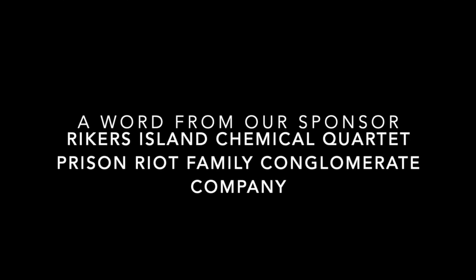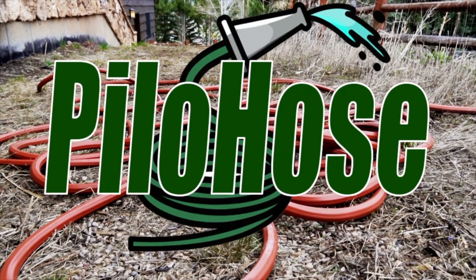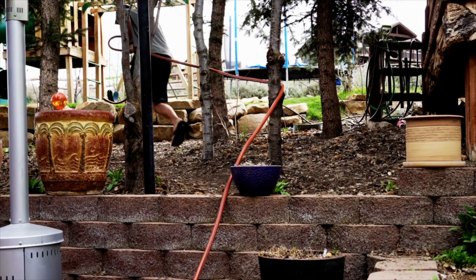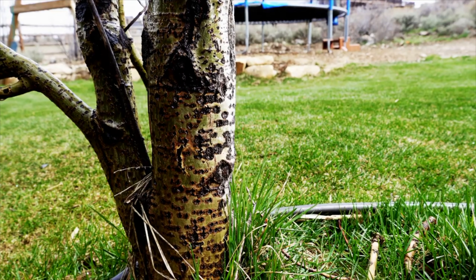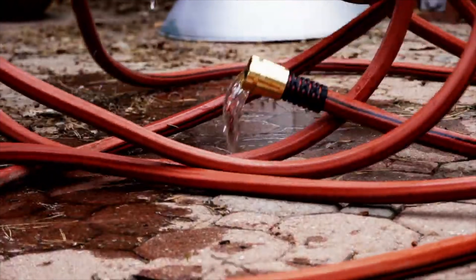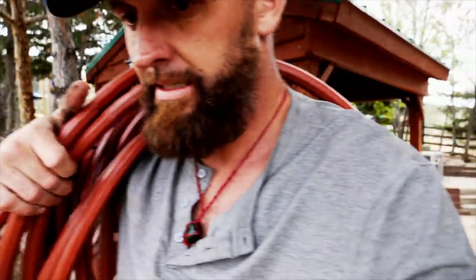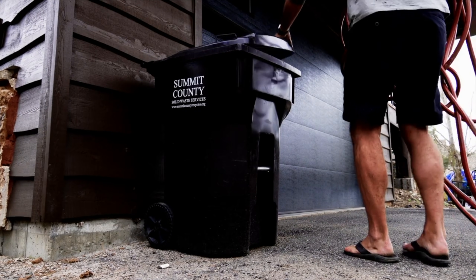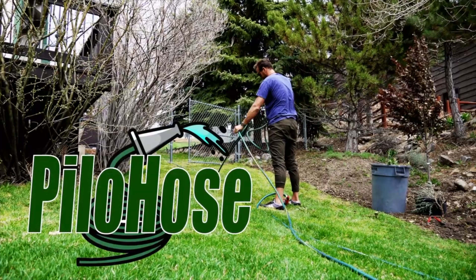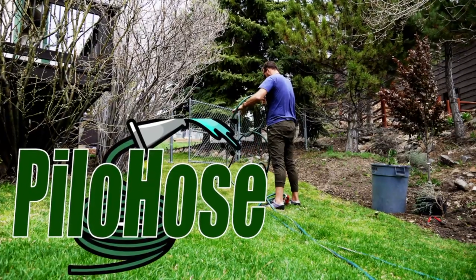Now a word from our sponsor — Rikers Island Chemical Quartet Prison Riot Family Conglomerate Company. From the makers of Hydrate, Real Break, and Rusted Rake comes the last hose you will ever buy: Pilo Hose. Guaranteed to hang up on everything, be too long to be practical, with over a thousand feet in every pile. You'll ask yourself, 'Did I even turn the water on?' Pilo Hose adds frustration to your day with patented suck-it-pile technology — it always returns to its original mess. For a limited time, get our Pilo Hose rolling cart, because trying to coil a hose is absolute bullshit.